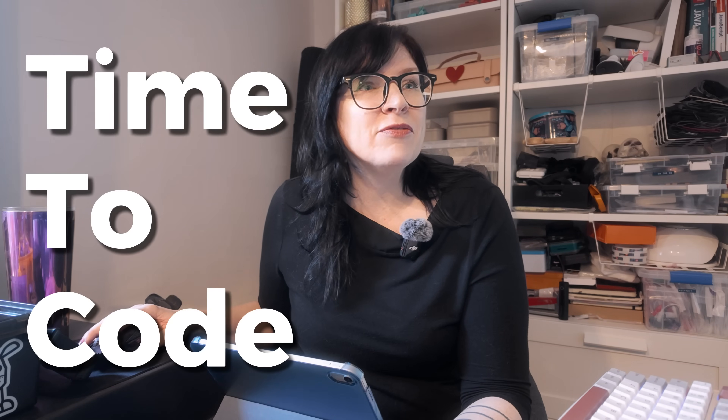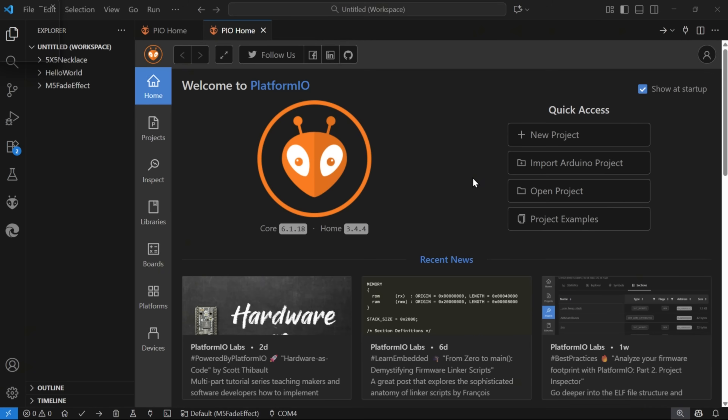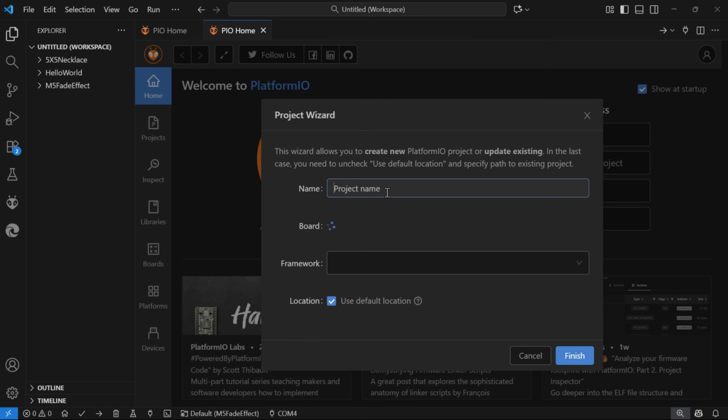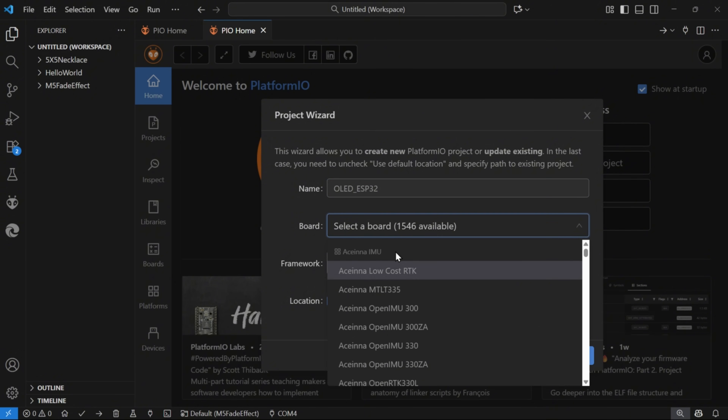Now let's head over to Visual Studio Code and look at what we need to do to get this working. In Platform.io, go to the home page — if you're using Arduino IDE the code is the same, you'll just be loading it into the Arduino program. In Platform.io, click New Project. I'm going to call this one OLED ESP32, select the board as Espressif ESP32 dev module, framework is Arduino, and then set your project location to wherever your code projects are saved.